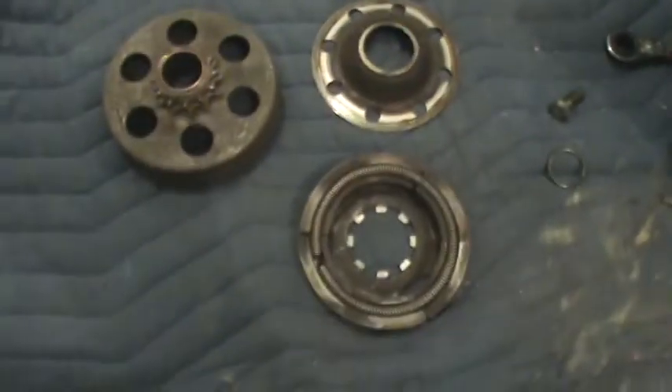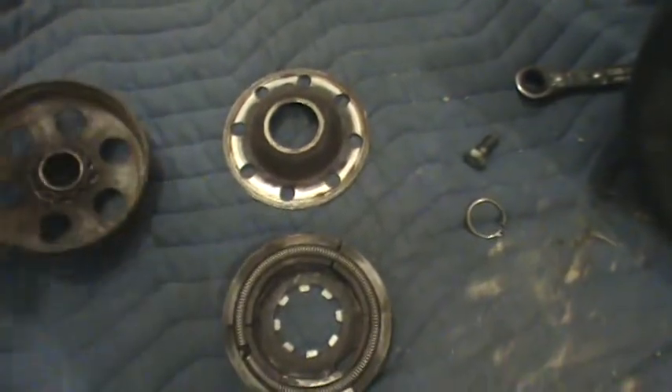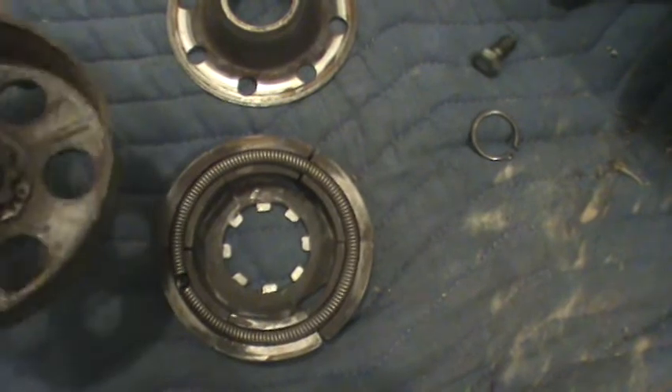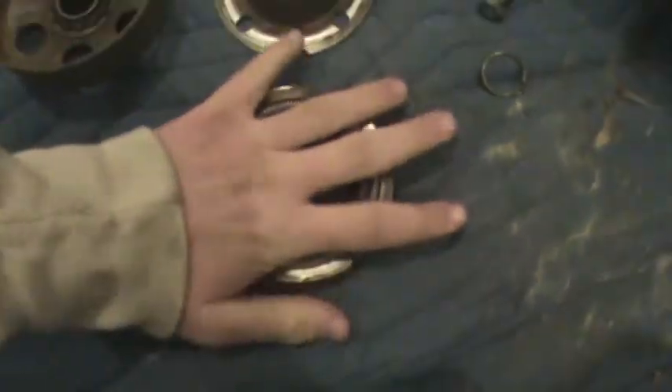A centrifugal clutch is a type of clutch where these — called the shoes — throw out and grab onto this by centrifugal force. This particular clutch is called a six shoe clutch because there's six shoes inside of it.